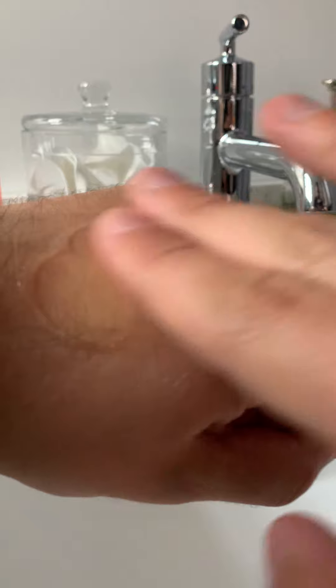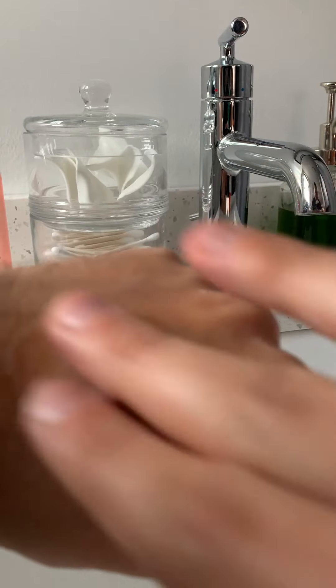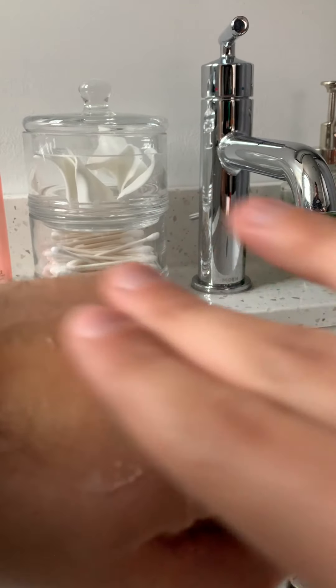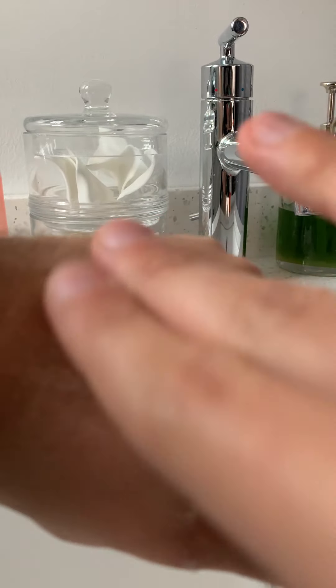It starts with a jelly texture. Don't try to do your whole face at one time because it's not going to work. I section mine off — I'll do my forehead, then one cheek, then the other cheek, then my nose area, and then depending on my facial hair I'll do my neck or chin area. You'll start to see little white spots — that is actually my dead skin coming off.